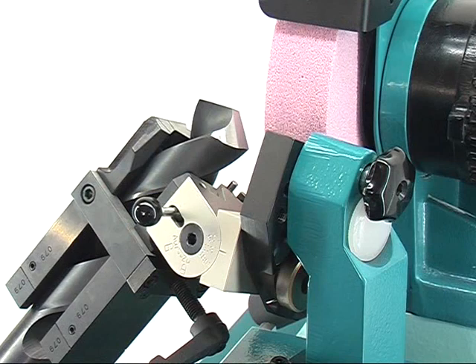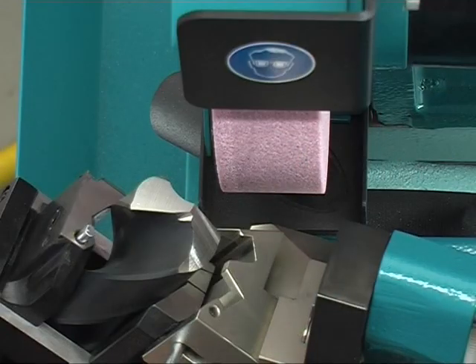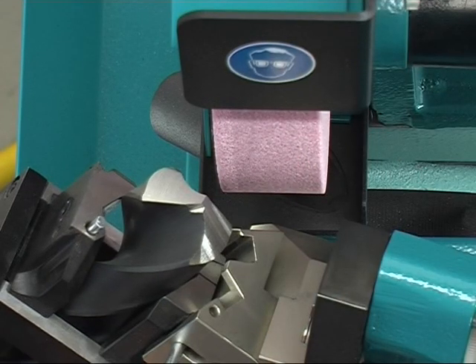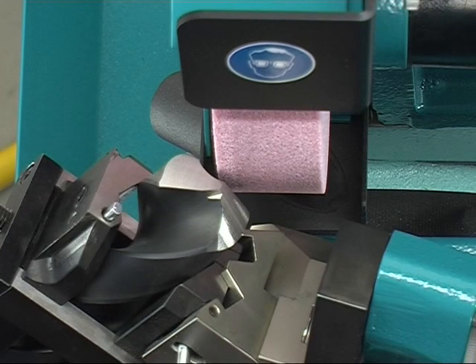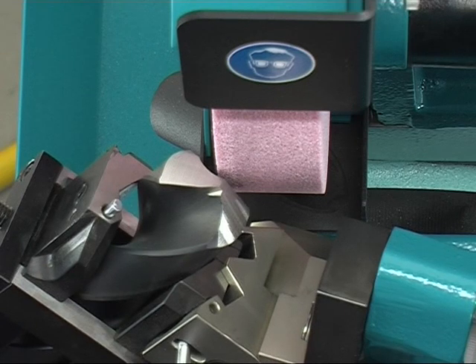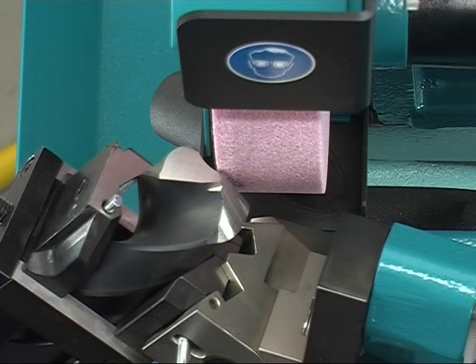Remember the reached scale position. For turning the prism, move the feed back. Turn the prism by 180 degrees and grind the second side corresponding to the first one. Follow the measurement you have got in mind.